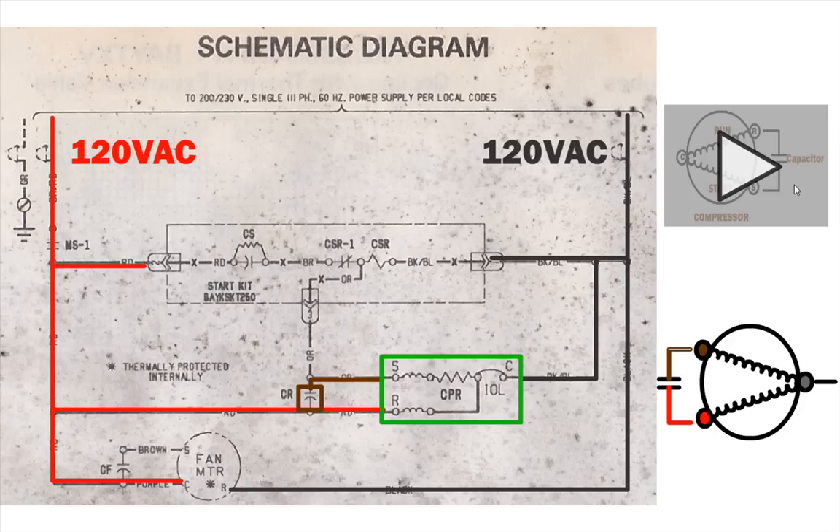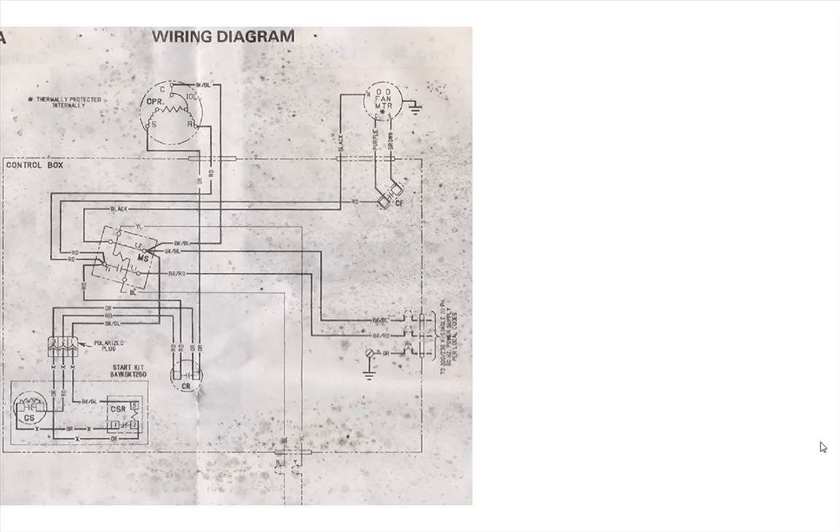If you want to watch a video on how I troubleshoot a compressor, you can watch it here — I go through the measurements and determine whether the compressor is good or bad. That's pretty much it for the schematic.